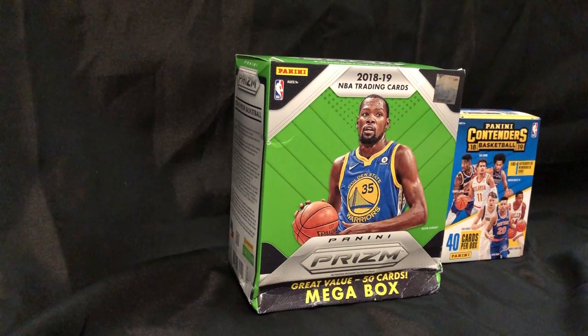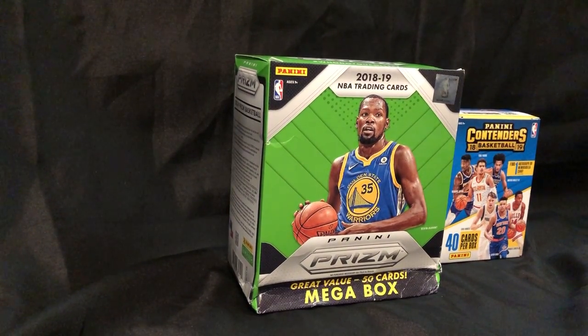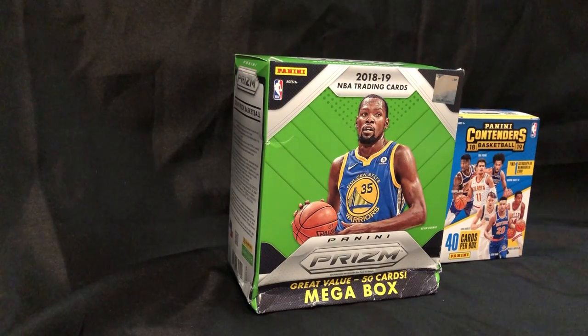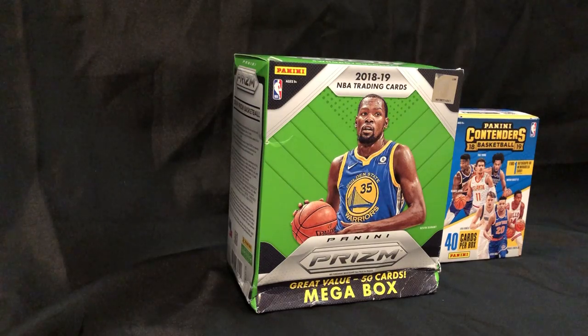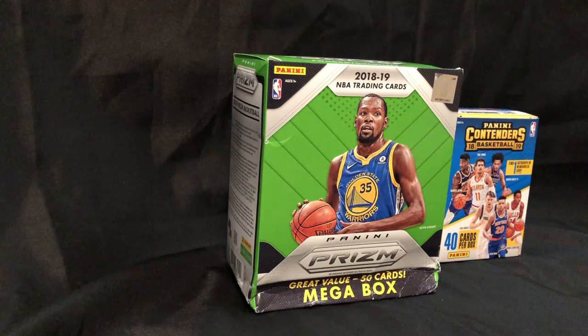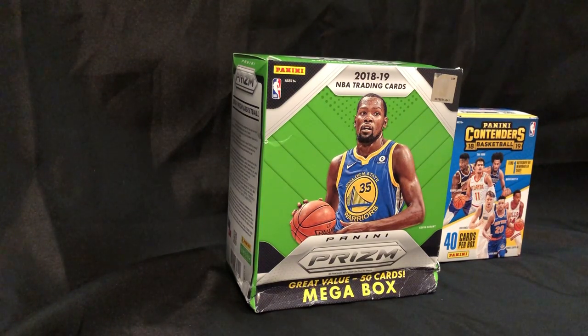What's up guys? Welcome, either back or for the first time, to the Hobby Crate YouTube page. Please go check out the Hobby Crate on Instagram — it's the.hobby.crate. You can also search us on Facebook, and we have a website, thehobbycrate.com. Go check it out.